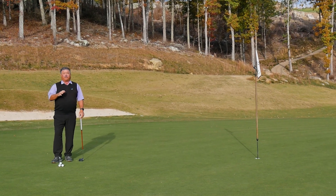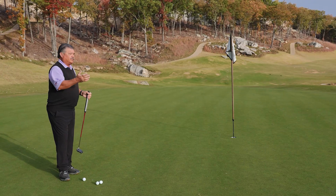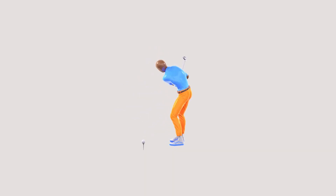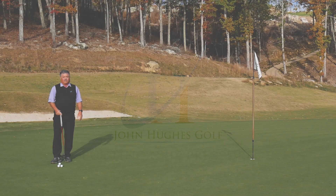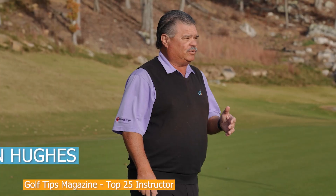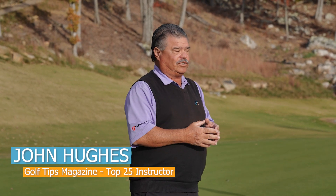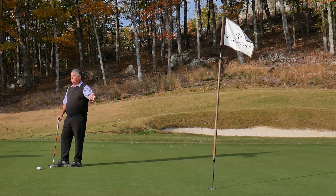Have you ever experienced putting down a hill and not known what to do? This video is for you. At Macklemore they stimp their greens every morning about 10 and a half to 11, and on a day like today the sun's going to come up, there's a little bit of breeze by afternoon — these things are cooking around 13. They get faster, then you complicate it with a downhill putt.